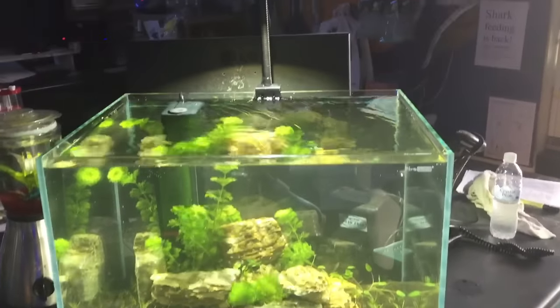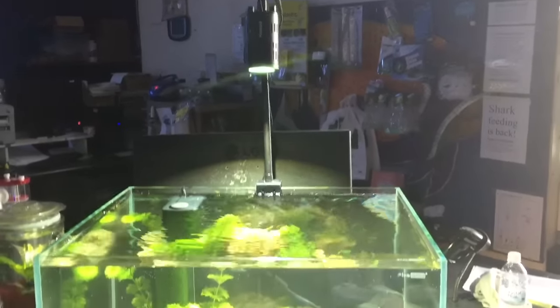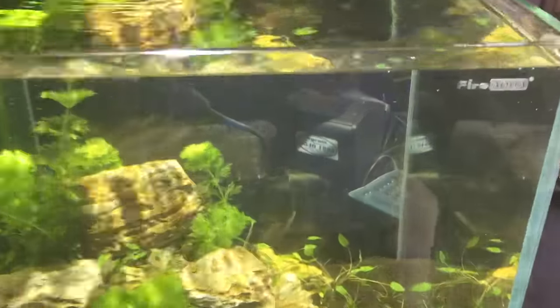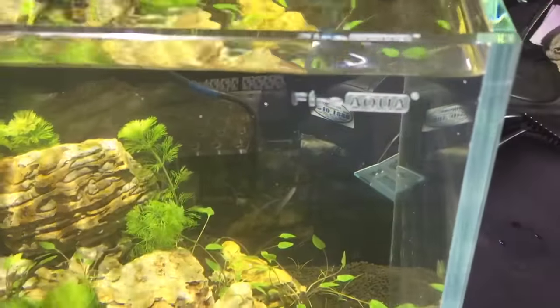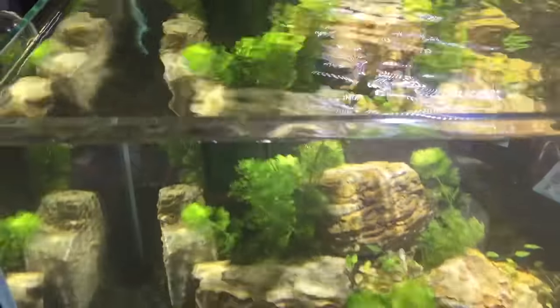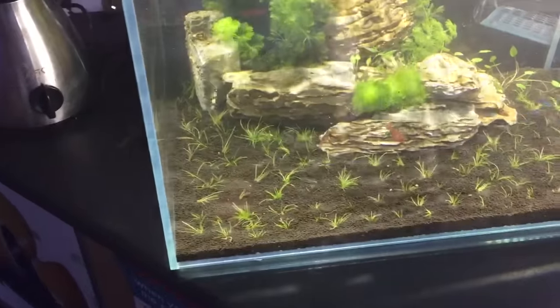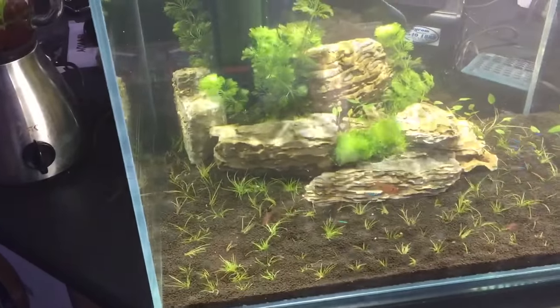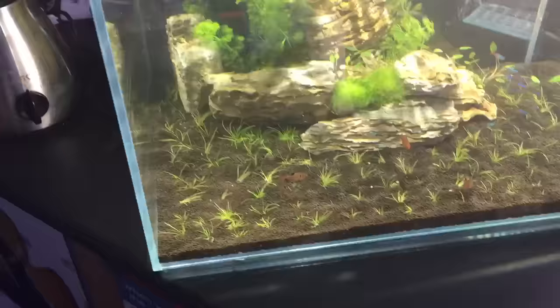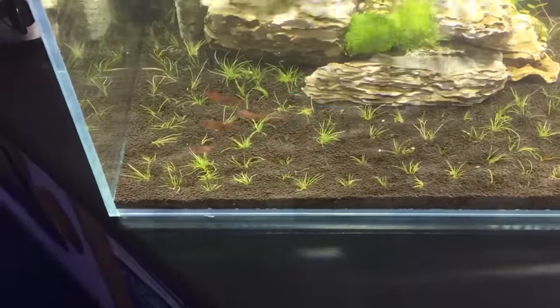Here's our little aquascape display that we set up today. It's got a Kessil light on it — it's a Fire Aqua aquarium. It's got an Eheim internal filter, fertilizer substrate, some aquascape rocks, some plants, and a little school of neons and serpae tetras.